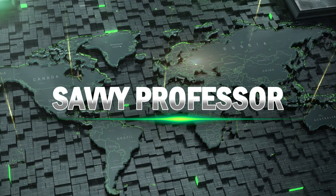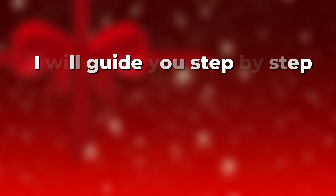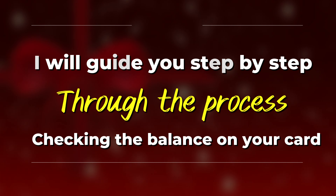Hi guys, this is Sarah from The Savvy Professor, and in today's video I'll talk about how to check your RAISE gift card balance. I'll guide you step-by-step through the process of checking the balance on your card. Watch until the end to learn more.